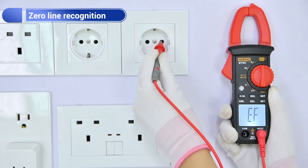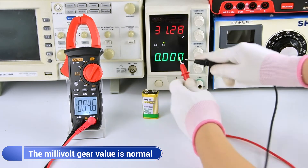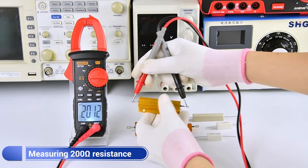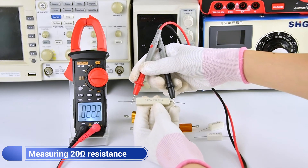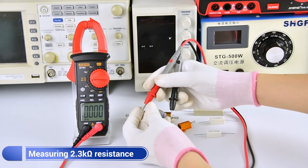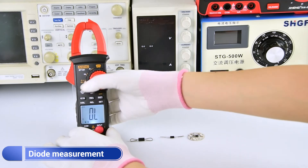Use a single test lead to measure the leaf wire and emit a quick beep. Measure the zero line. Easy voltage measurement. Common resistance measurement display and easy voltage measurement display.